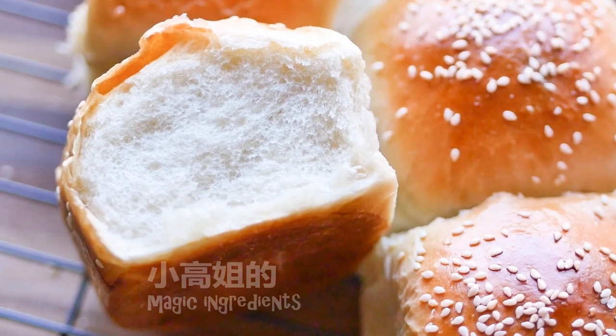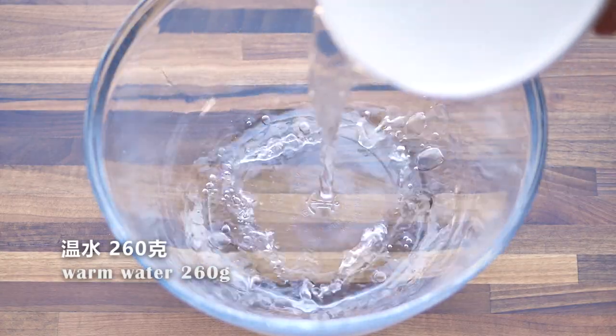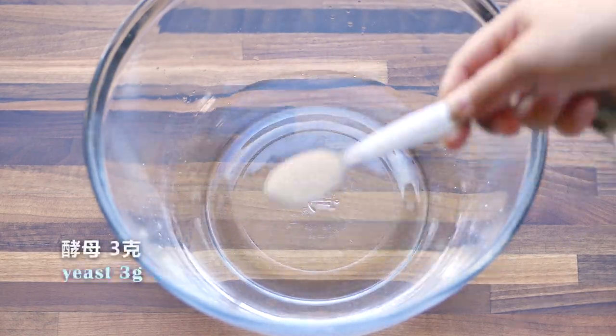Hello everyone, this is Gao. Today we're making bread. This is a very simple and basic dough. Once you know how to make this dough, you can change and make different kinds of bread.